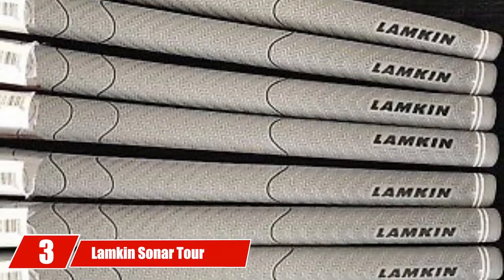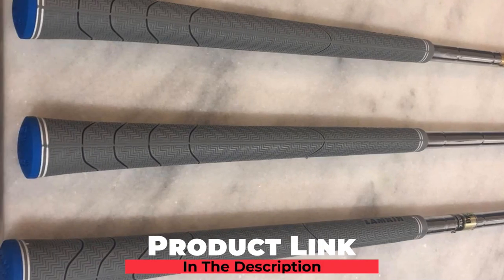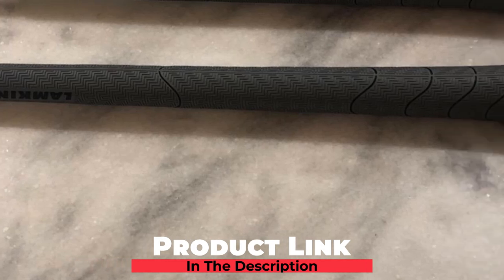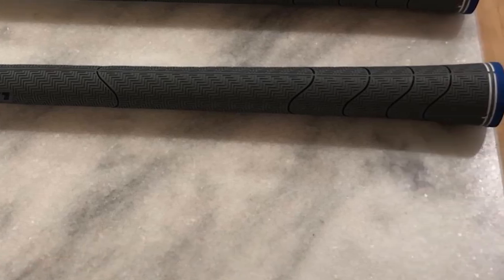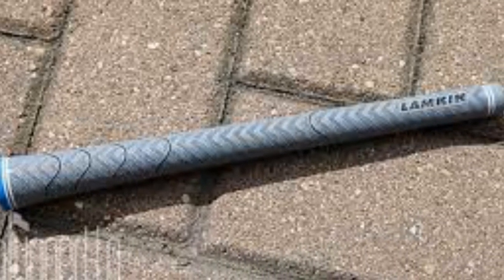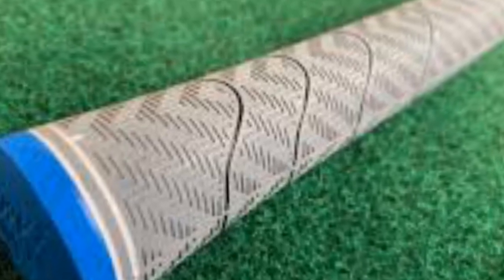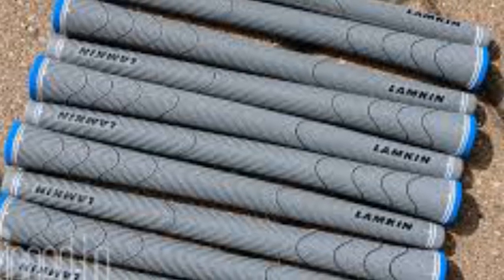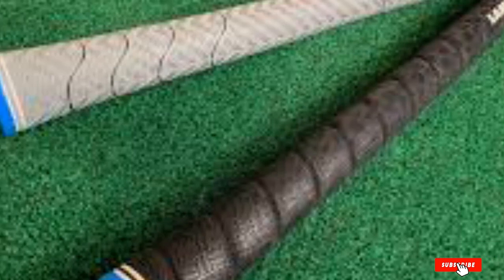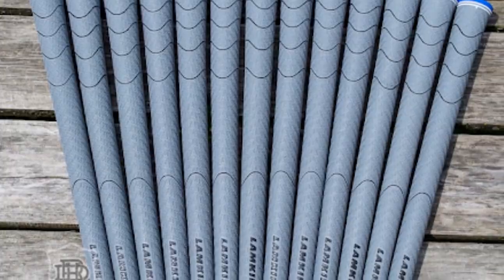The number three position is held by the Lampkin Sonar Tour Standard Golf Grip. This can be a great choice for your iron. One of its greatest benefits is that it works as a shock absorbent, giving you a shock-free, smooth experience every time you hit. The fingerprint technology provides perfect friction for a comfortable stroke, and the uniform micro texture feature delivers the exact comfort you're looking for. You may also like its traditional taper profile.